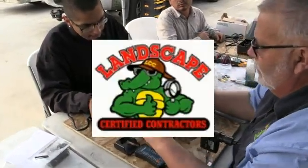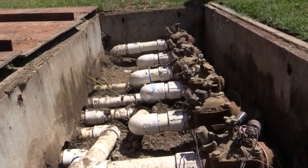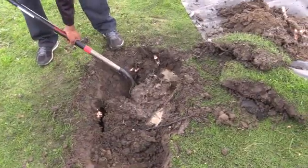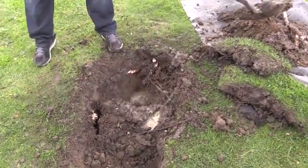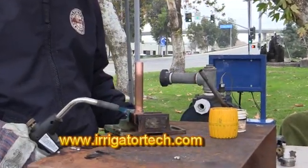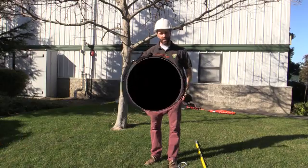This video has been brought to you by the Landscape Certified Contractors Association. Due to the membership support we're able to bring content to each and every one of you. If you have a topic or a product you'd like us to review, or if you want to become a member, visit www.irrigatortech.com and hope to hear from you soon. Enjoy the video.